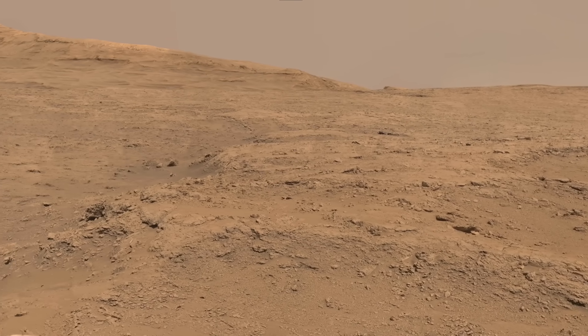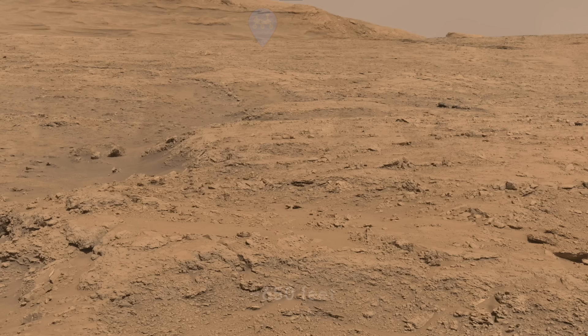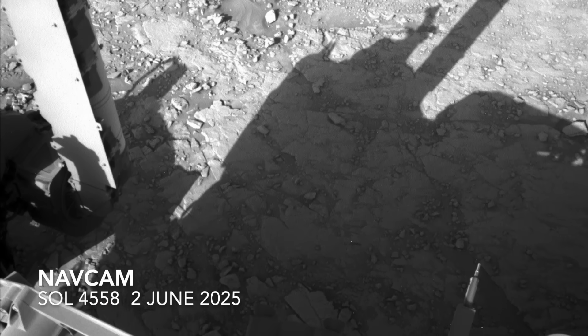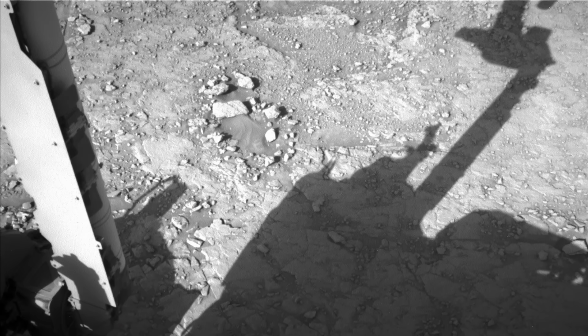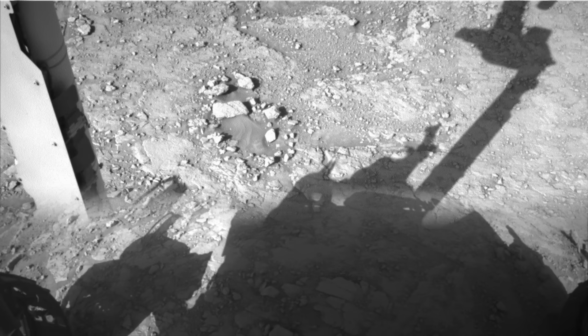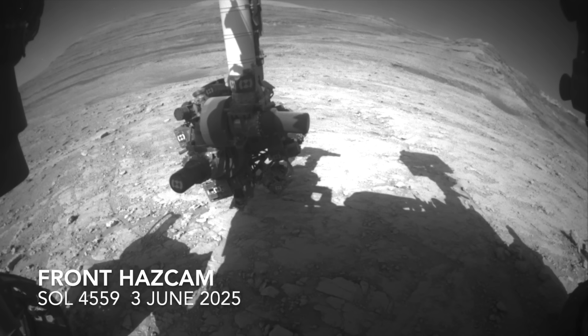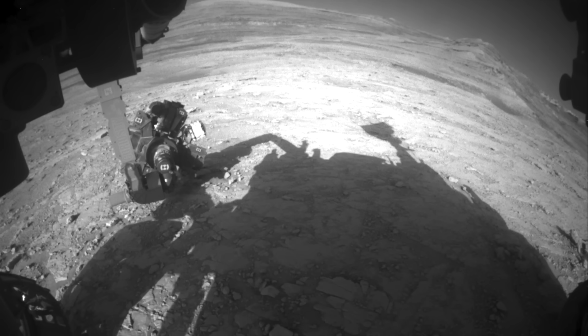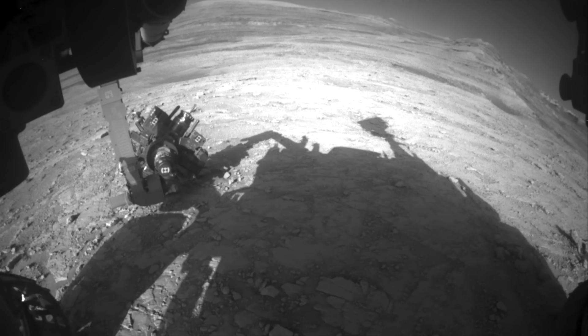Curiosity has moved on from this location, reaching a spot roughly 200 meters from here after making several stops along the way. The arm was deployed the day after it arrived, starting with a dust removal tool, followed by the MAHLI camera for a close-up color view. A second spot was also brushed and imaged, followed by deployment of the APXS instrument to determine composition.